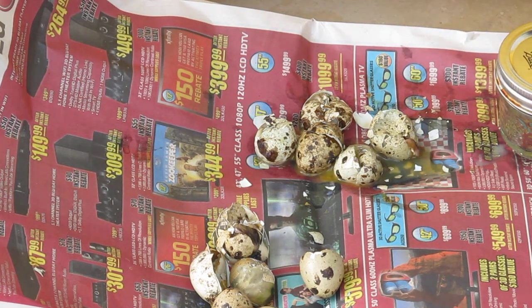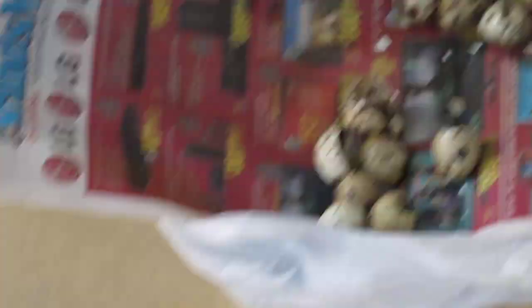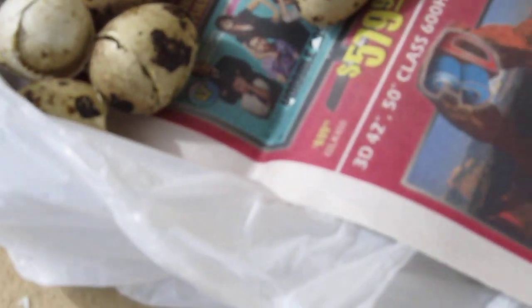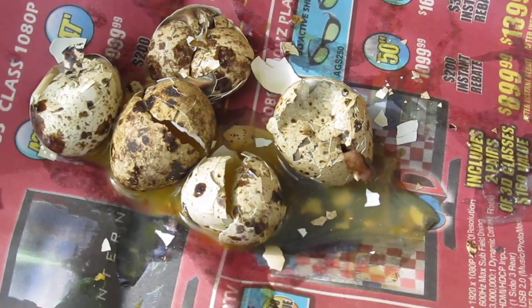I'm going to take it and give you guys a close-up — if that's not close enough — so you can see what's going on down here. If you can see this, you can see this one really well. You can see that there's a chick that really didn't form — I mean, he did form, but he didn't hatch out. And that's what we have over on this side.